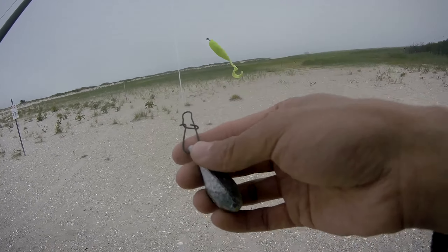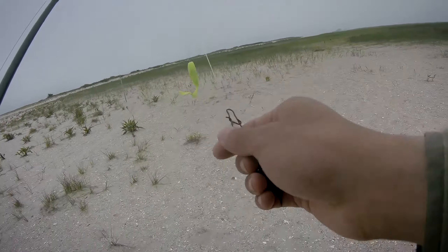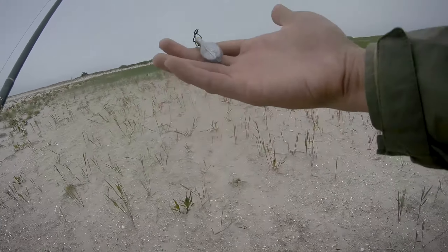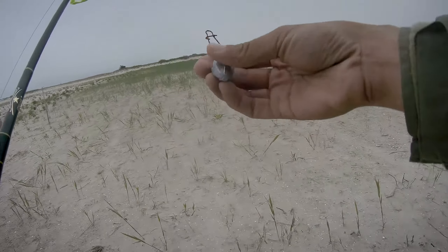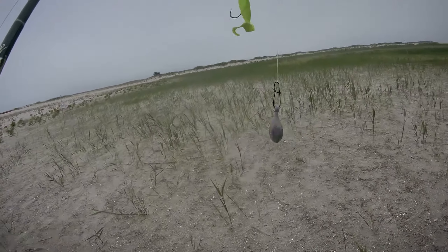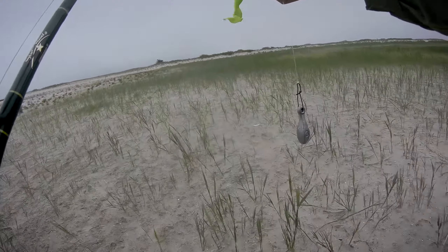I'm using just a snap lock here so I can change between lures, plugs, and sinker. This is just a dropper loop knot. Let's see what's going on out there.